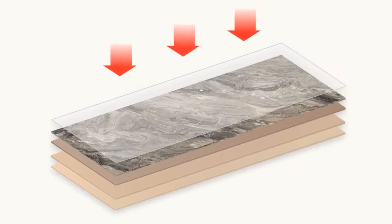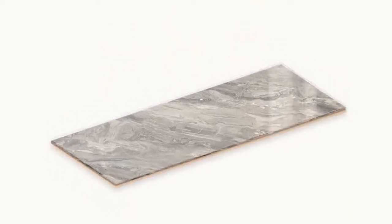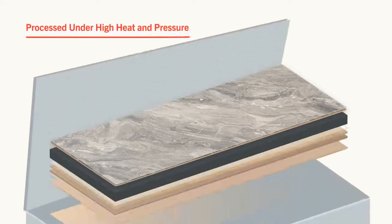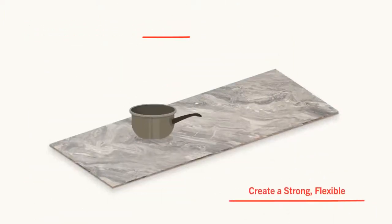This high pressure decorative laminate comprises layers of resin treated paper processed under high heat and pressure to create a strong, flexible decorative surface.